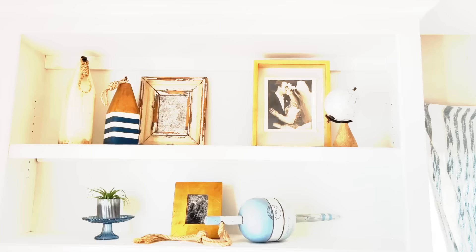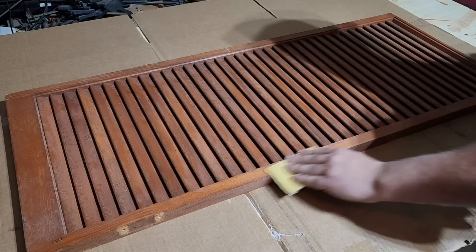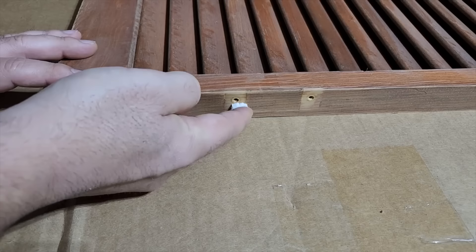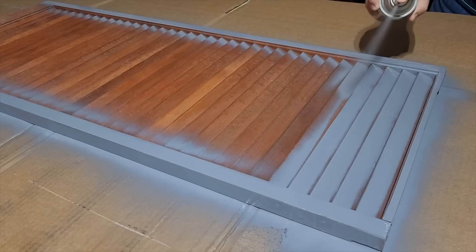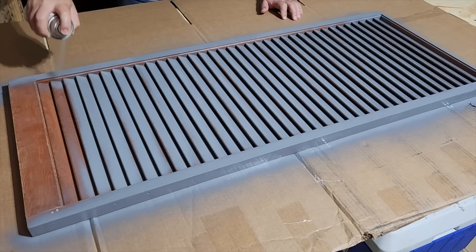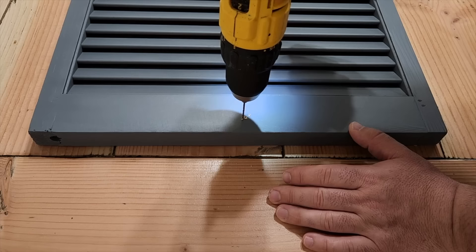We're going to head down to Habitat for Humanity to save this shutter from a drizzly day. Just sand all the edges, use some spackle to cover all the holes, then grab some gray primer and start painting — it's always better to do two or three light coats. On the top, go to the very middle and put some hooks.